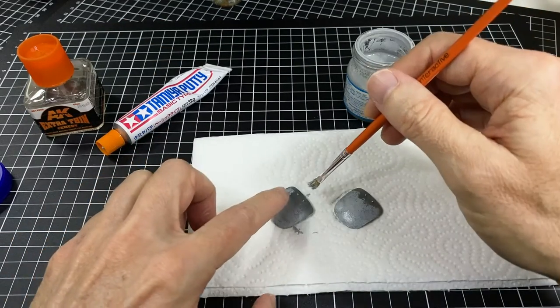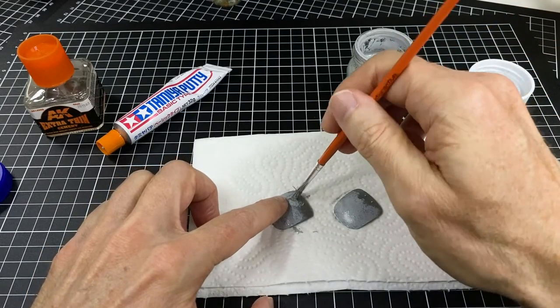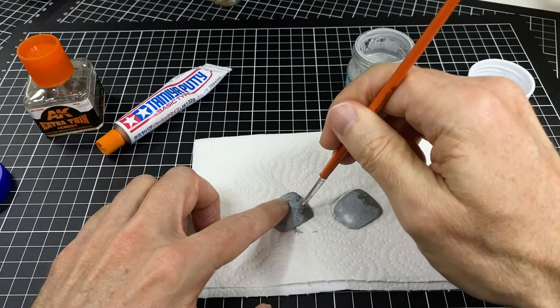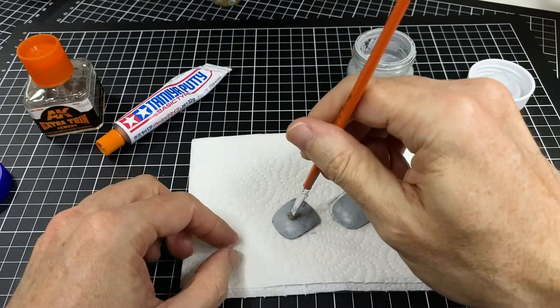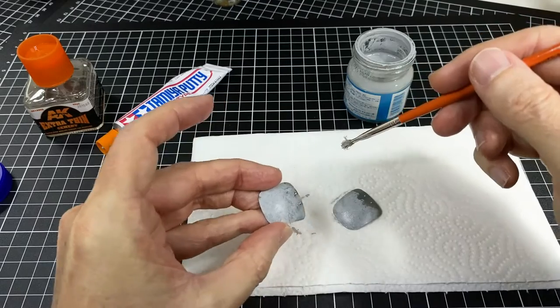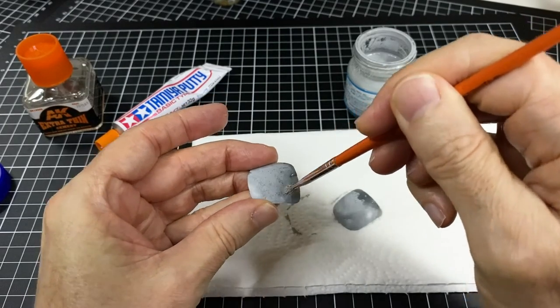Are we dry enough? Now, the cool thing is, even if you do accidentally — look closely in some of my photos, you'll totally see fingerprints there. Even if it's too quick and there is a little bit of a fingerprint in there, yeah, there was a little bit of stickiness there. You can tap it out. There you go. Totally tapped out.